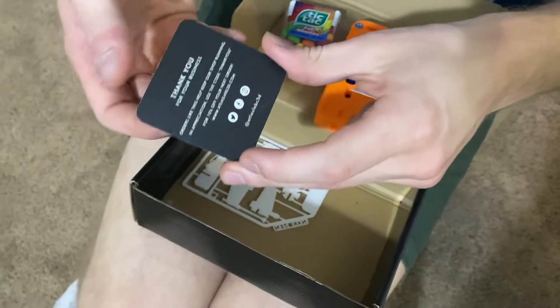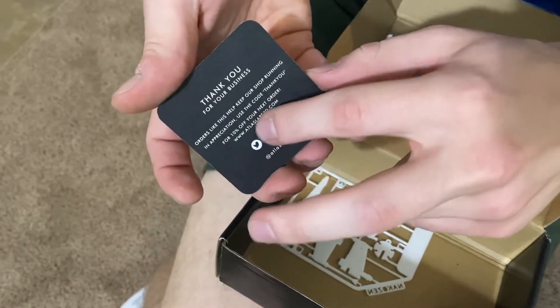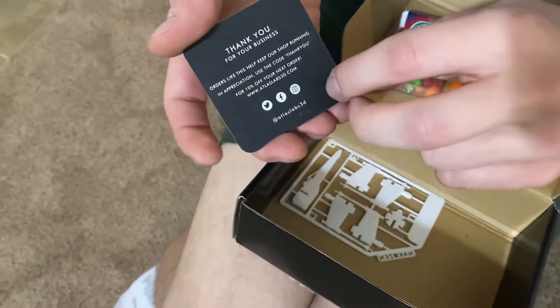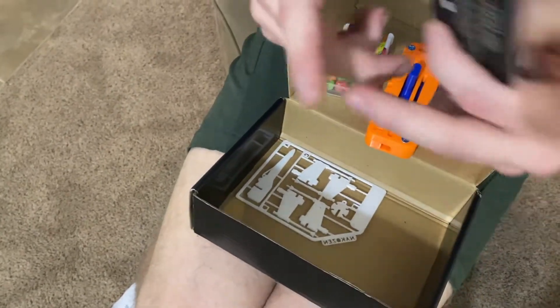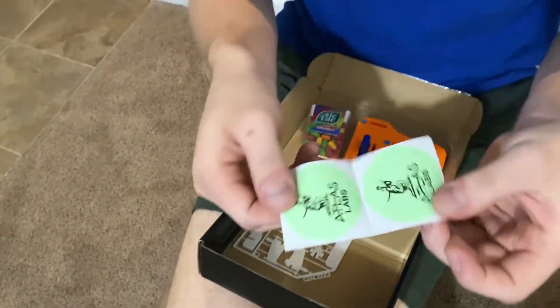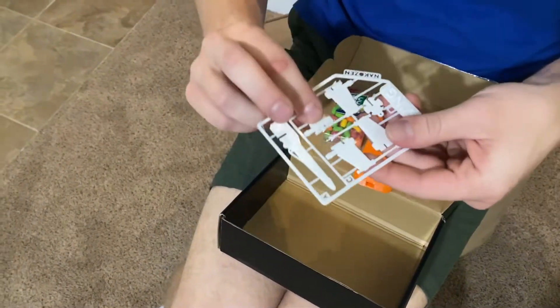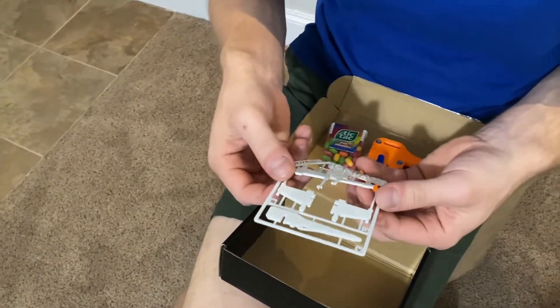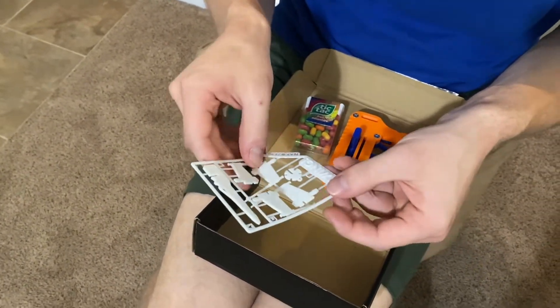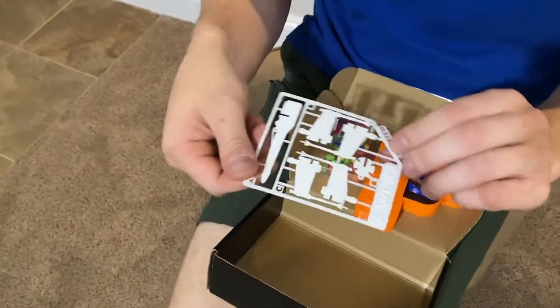These are some stickers right here from Atlas Labs. And it says, 'Thank you for your business. Orders like this keep the shop running. Use the code THANKYOU to get 10% off.' So guys, 10% off the next order — use THANKYOU. And then here we have two nice stickers. And then I think this piece is a customization or you can build something out of it — we'll figure that out later.